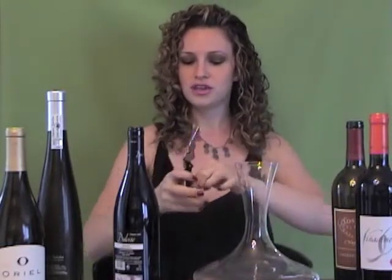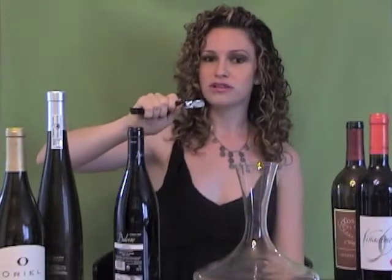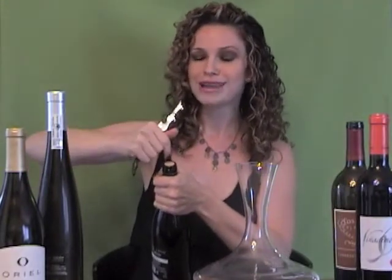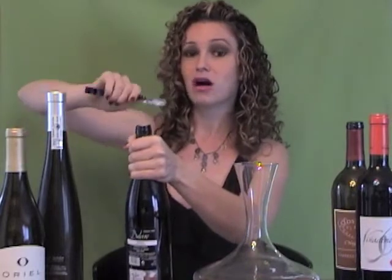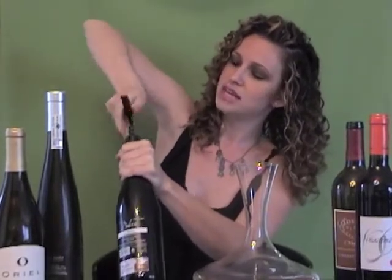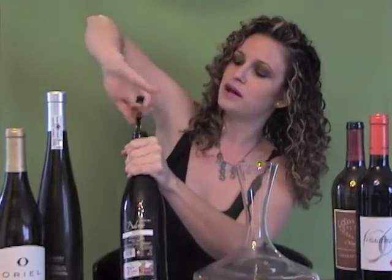Then close the blade back up, open up the hinge, and open up the spiral part. You want to grab the spiral pretty firmly to make the process much easier. When you're looking at the cork, stick the spiral right in the middle so you're not going to break the actual cork into two pieces — it's all going to come out in one piece. Stick the spiral right in the middle, get a firm grip, and start rotating it clockwise to the right until you're at the bottom of the spiral.